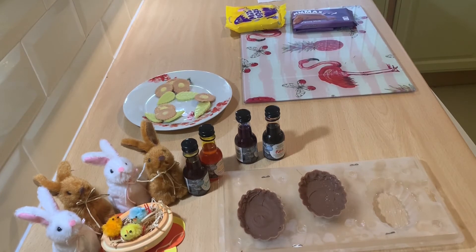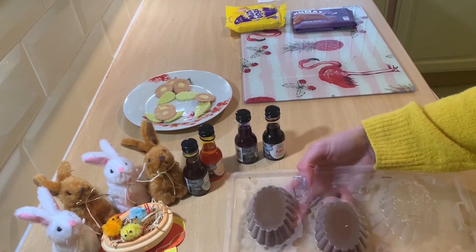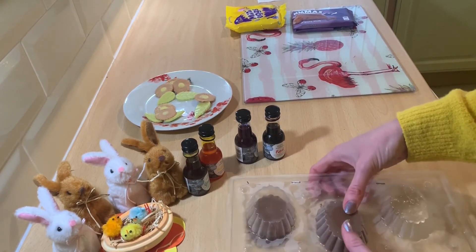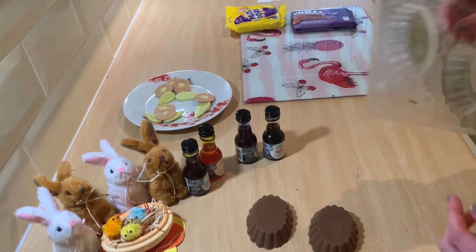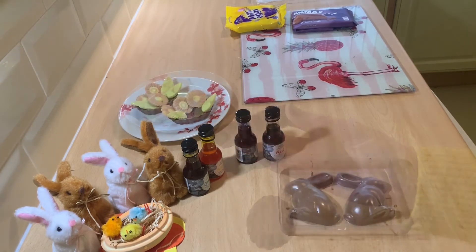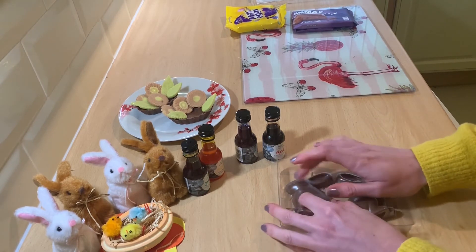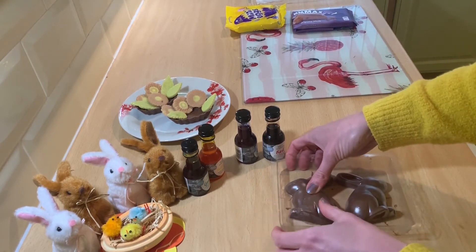So after chilling in the fridge for a little bit, I popped the baskets in the freezer for about 10 to 15 minutes as well. So hopefully these should pop out just as well as the flowers. Let's see — gently press, and voila, a little basket! Finally, it's the moment of truth for the bunnies as well. Let's give these a go. I'm just going to tap gently and press on the centre.